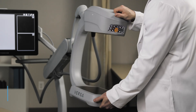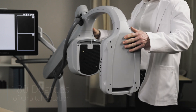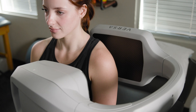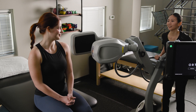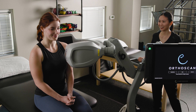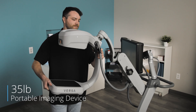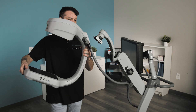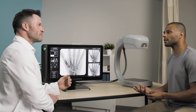The Versa Mini C-Arm features an impressive 180-degree orbital rotation, allowing for optimal imaging of the knees, shoulders, and additional extremities. This over-rotation capability provides preferred anatomical views without unnecessary stress on the patient. Weighing just 35 pounds, Versa functions as either a fully portable system or a desktop workstation, adapting to diverse clinical needs.